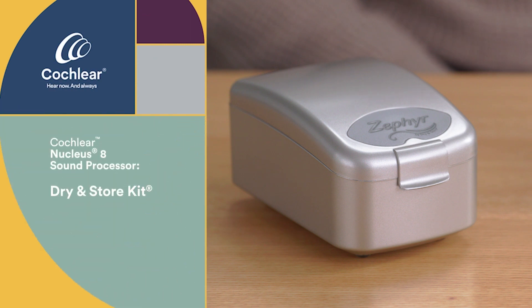This is the Dry and Store Kit. You'll use this each night to dry your processor to keep it operating efficiently. The maintenance video will provide additional instructions on how to get the device set up correctly for the first use.